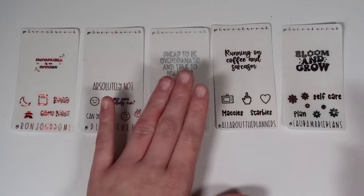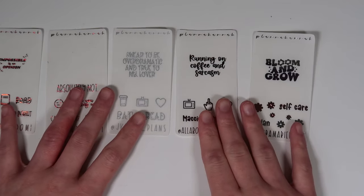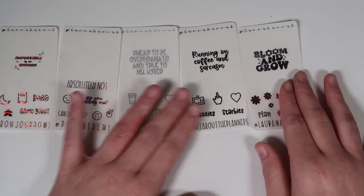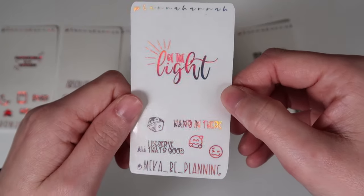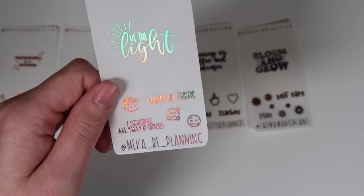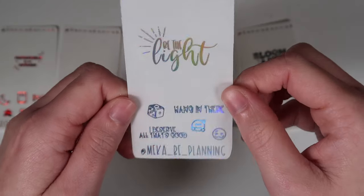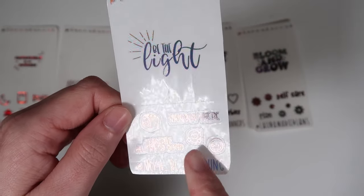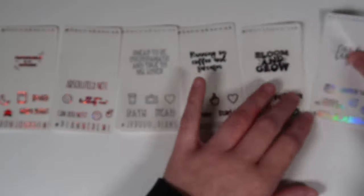Next is Mika from Mika B Planning — code MIKA15. Her freebie in regular hollow has an overlay saying 'be the light.' Scripts in font choice eight: 'hang in there' and 'I deserve all that's good,' plus a dice icon, a little heart emoji, and another fun emoji face.